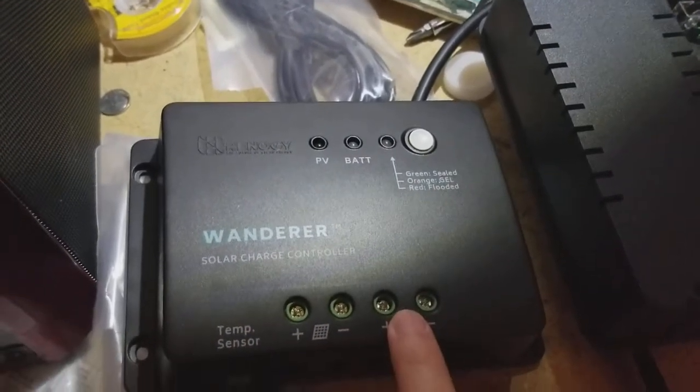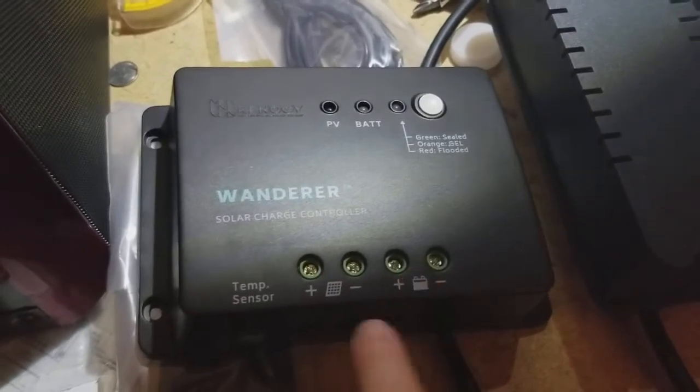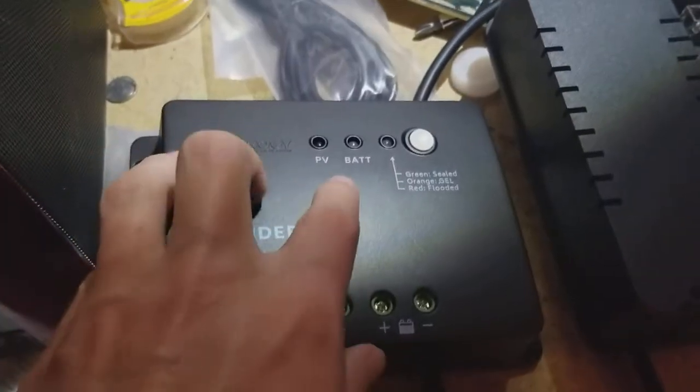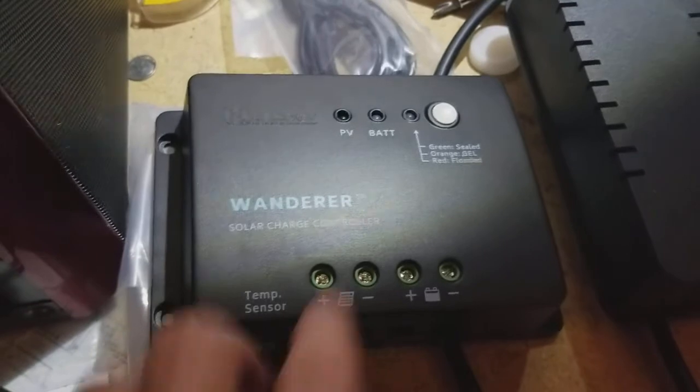You always want to do the battery first before you plug in the solar panels. Once that's done, you would take the leads from your panels, do the same thing plugging them in here, and the PV light will come on and may blink if it's charging the battery.